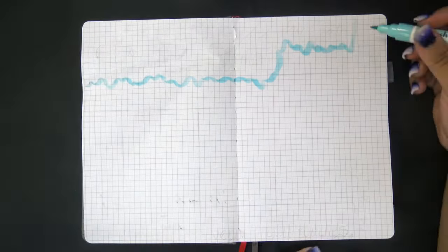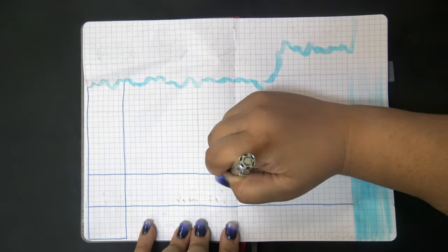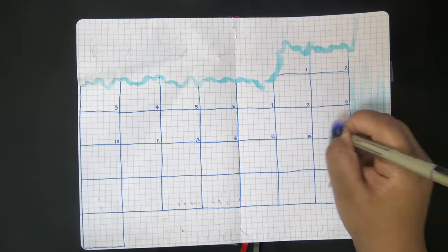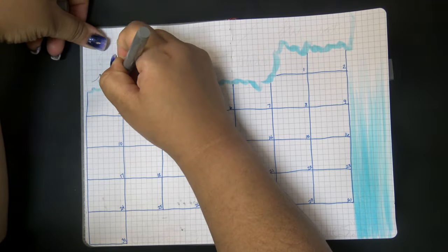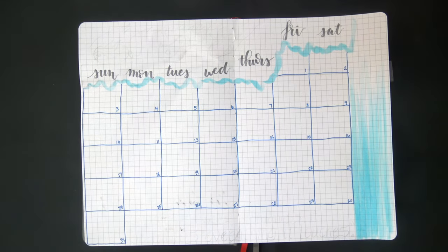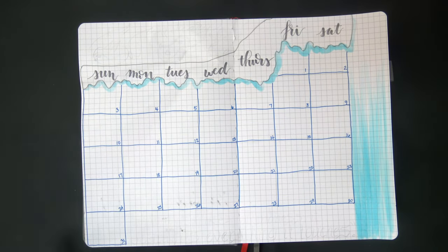Moving on to the next page, I'm bringing back the two-page full spread monthly calendar. I had stopped doing such large calendars by the end of last year, but I decided I really missed them and I actually do use them. I feel like it helps me have an overview of the month that's easy to glance at. I stopped making them because I hadn't been doing much in 2020 with all the shutdowns.